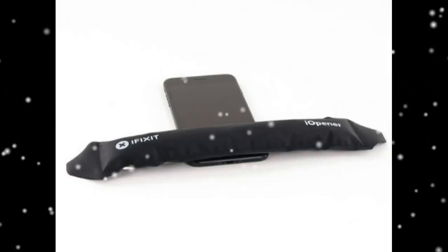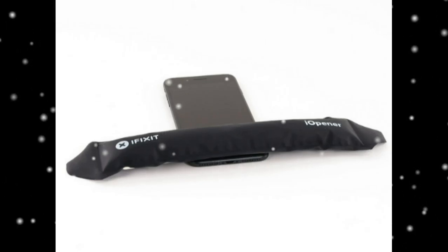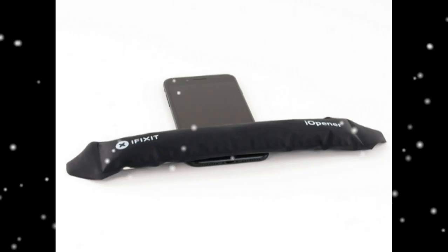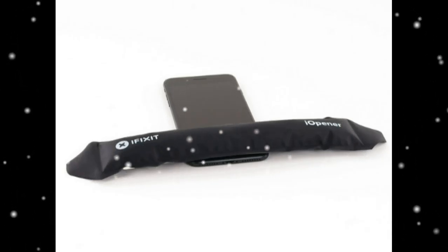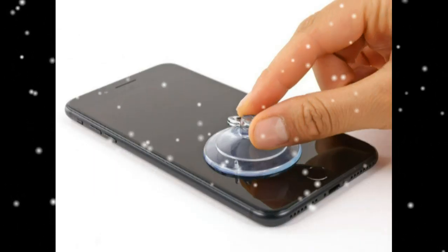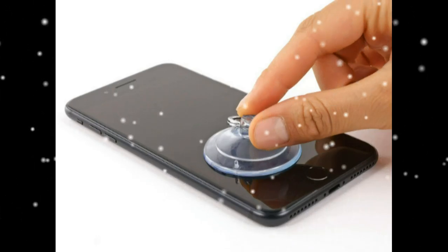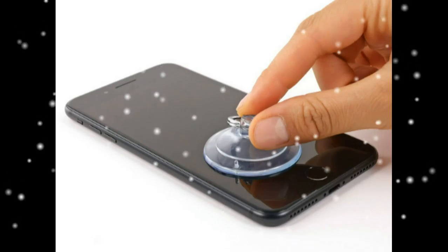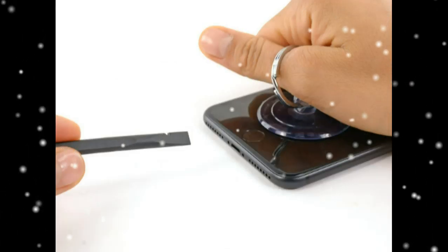Apply a suction cup to the lower half of the front panel, just above the home button. Pull up on the suction cup with firm constant pressure to create a slight gap between the front panel and rear case. Insert the flat end of a spudger into the gap while pulling up on the suction cup.